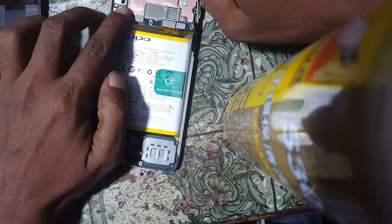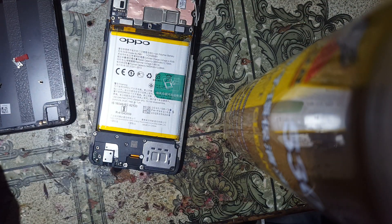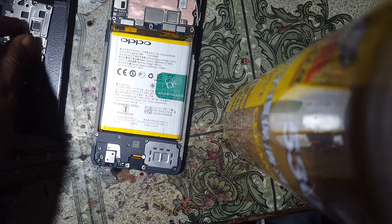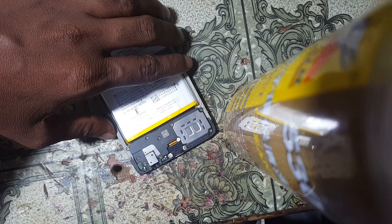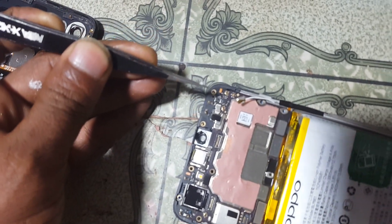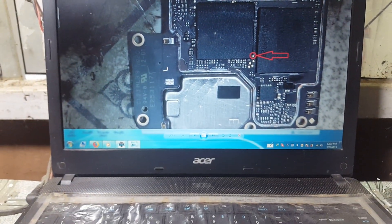Now connect the USB, battery, and display. You can also remove the cameras after removing the screen lock and then set up your mobile. First connect the USB cable here, and hold the device in your hand. You need to short this jumper to ground when you connect.